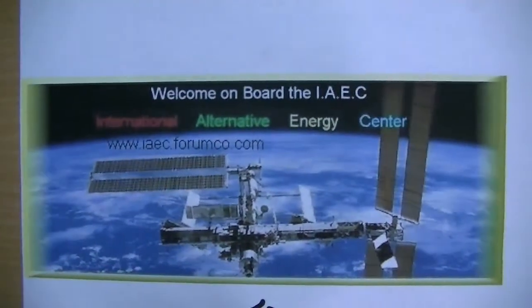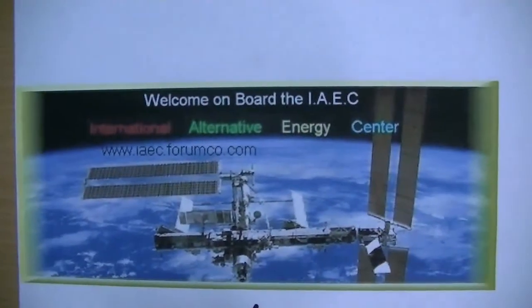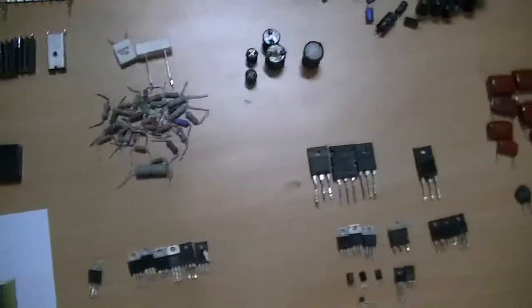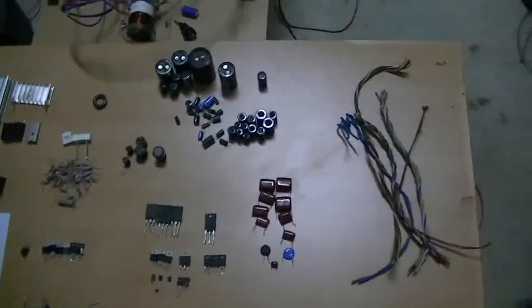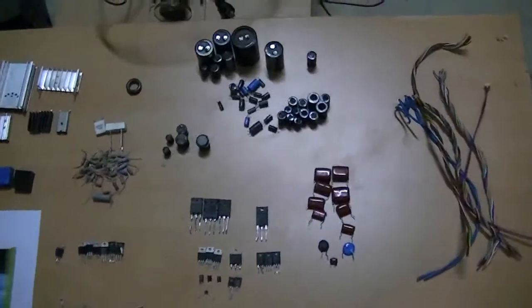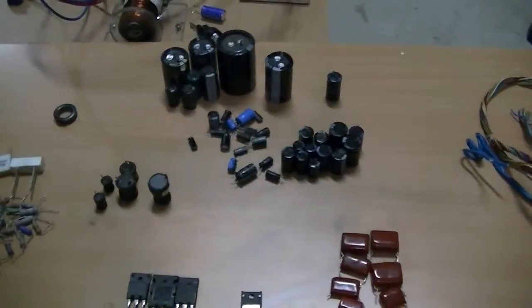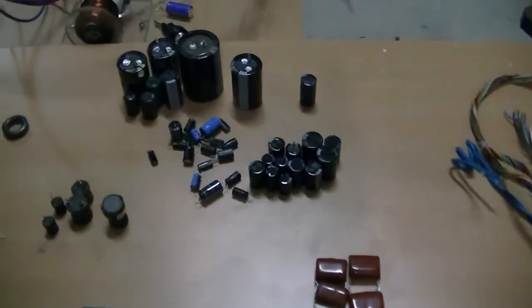Hi guys, Tin Man here again. For those who are looking into building a pulse motor or any other electronic circuit, today's video is about scavenging parts. I spent probably the last hour pulling bits and pieces out of a couple of old computer monitors — very handy.